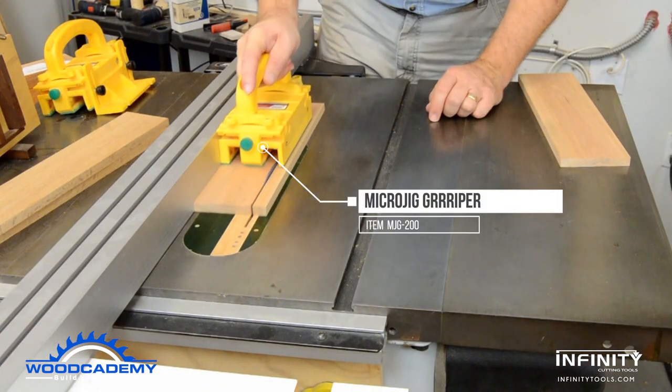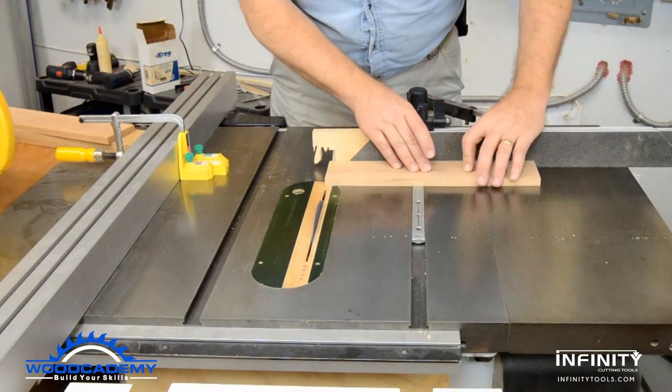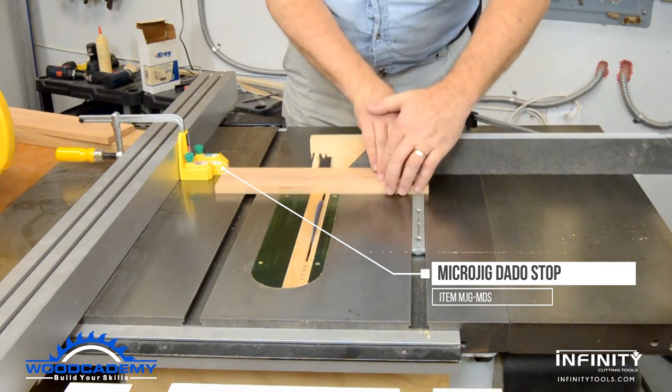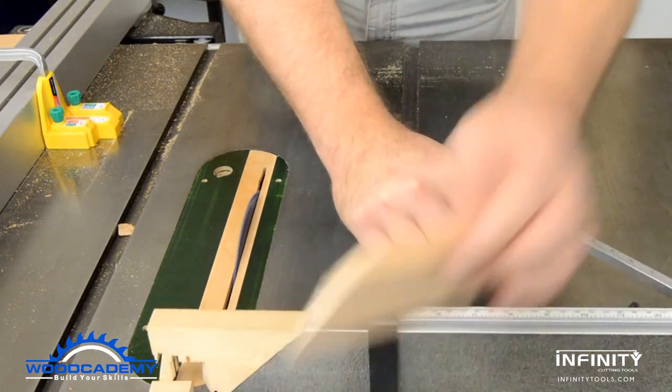The box sides are ripped to width and cross cut to length. With the sides and ends being different lengths, Microjig dado stops set the length of the sides and the stop on the miter gauge sets the end cuts.